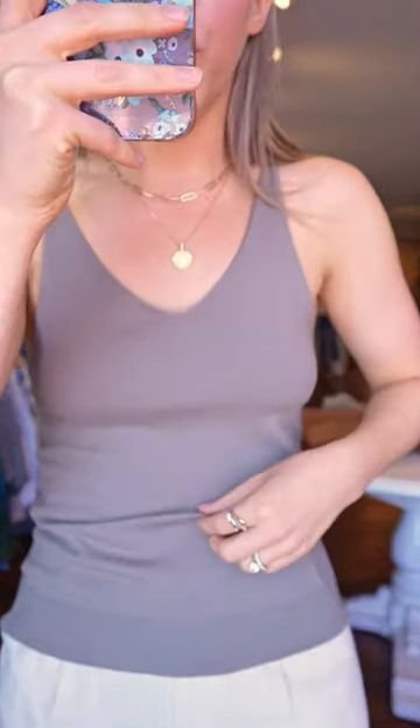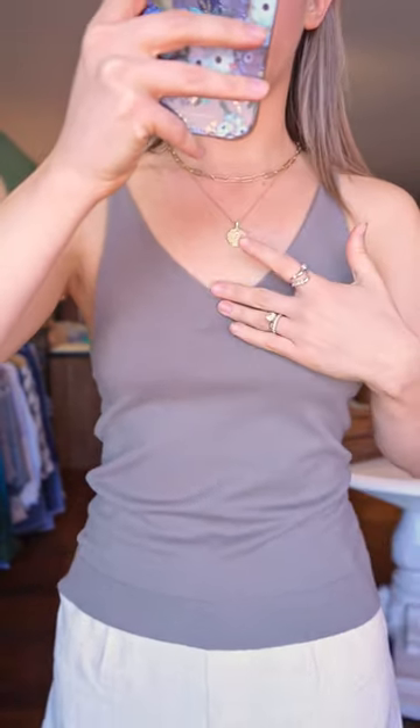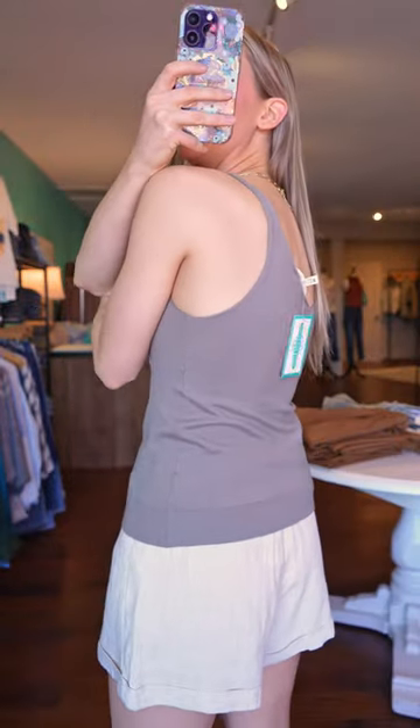It is a lightweight, super soft knitted material. It has a more form-fitting silhouette. This is the small, and it does have a V neckline here in the front, but it's not too deep, which is nice. And the back is also a V back as well.